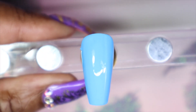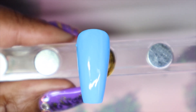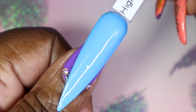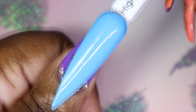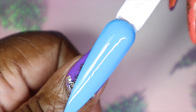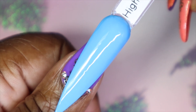Here is High Tide with the second coat. I really only needed two coats, which is great — I really thought I was gonna have to go in with a third one. Here is what High Tide looks like against my skin tone. My camera is making this a lot lighter; it's about one or two shades darker than what my camera is picking up. Such a beautiful blue.